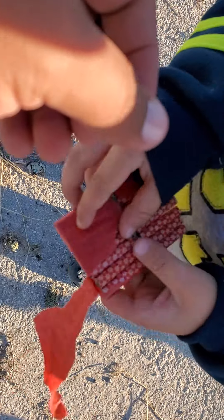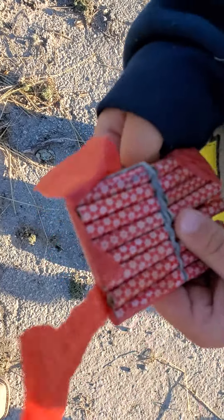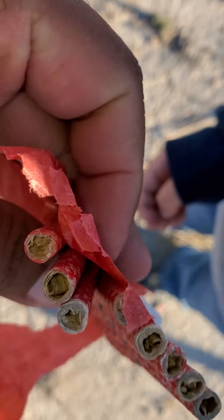Let's see - these are red stars. Red stars. Crimped.